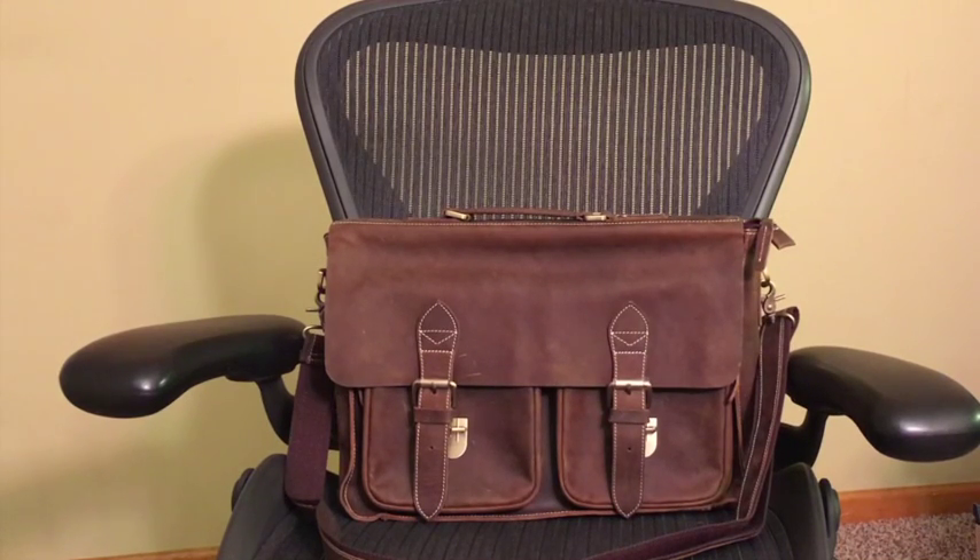This is my video review of the Texpo Handmade Cowhide Leather Solid Laptop Briefcase Messenger Bag, 15-inch Laptop. This is another excellent leather bag made by Texpo.